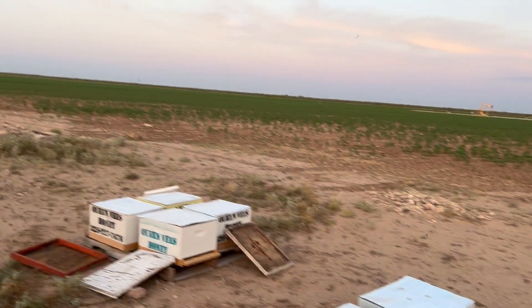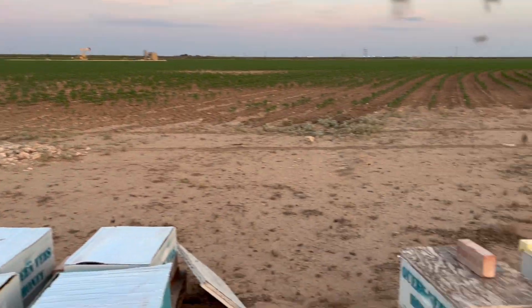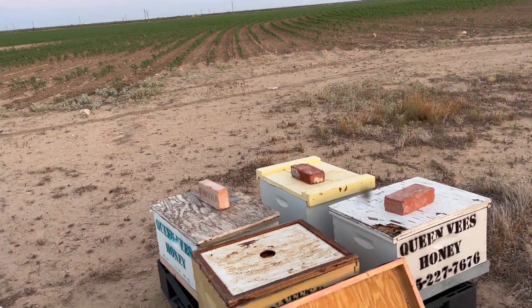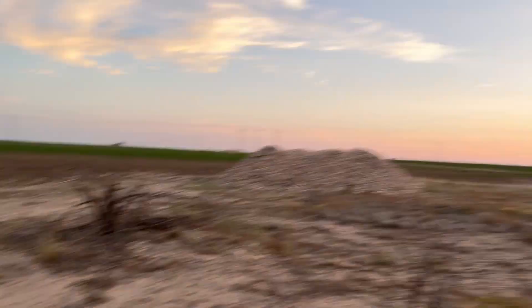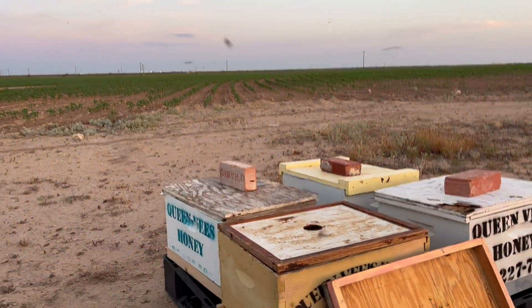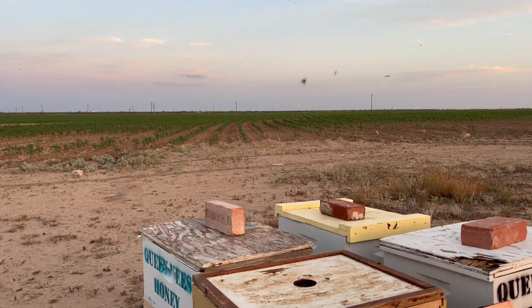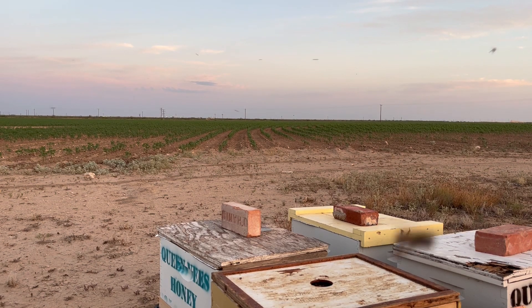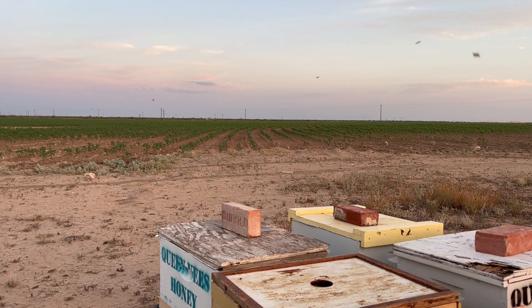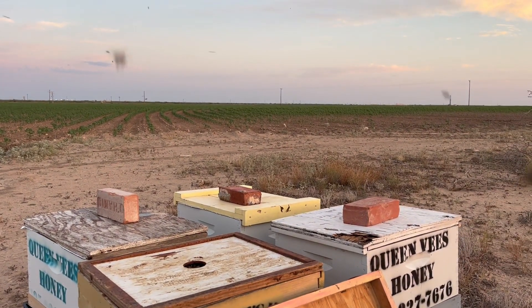I was going around just popping lids really quick to look at them. This is kind of my weaker side — these are my stronger ones that are going to get seconds. The sun's barely coming up so I've got all the foragers and everybody home. They already got me — I thought I had my suit zipped up all the way, and apparently I didn't. I got stung on my neck, my cheek, my lip. So always be mindful of that.